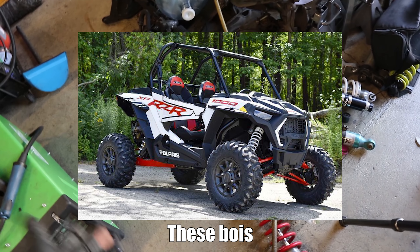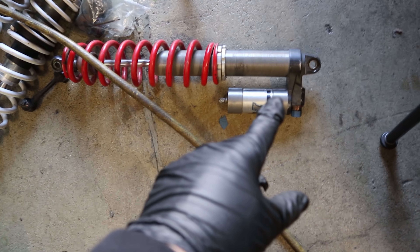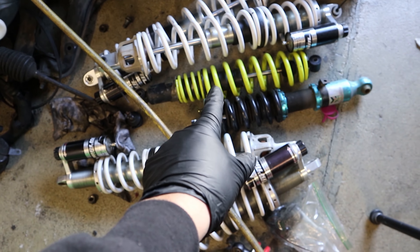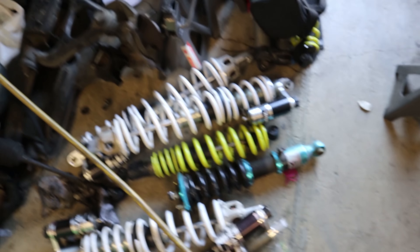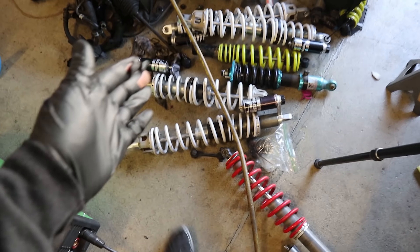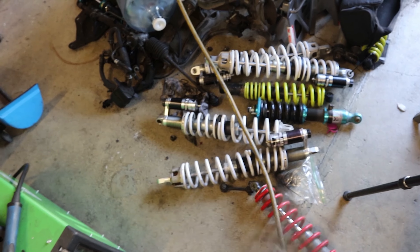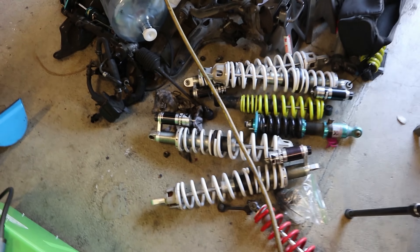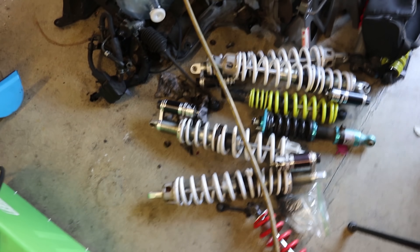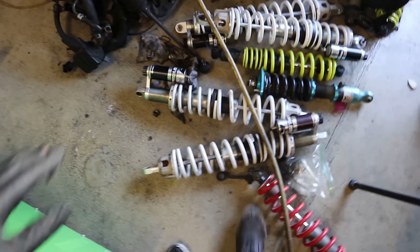I started going on OffroadPost and Craigslist collecting Razor coilovers. Razors are side-by-sides made by Polaris — these are off the old Razor 800S. So I've got the Fox shocks I originally bought, then ones from a Razor 570, but those really aren't gonna cut it. Might as well go full-blown and get the Walker Evans that everyone has. The rear Walker Evans on a Razor is super long because the Razors have a trailing arm setup on the 1000s. So I bought a bunch of front Walker Evans coilover takeoffs off of Razors — 1000s and 1000 XPs.